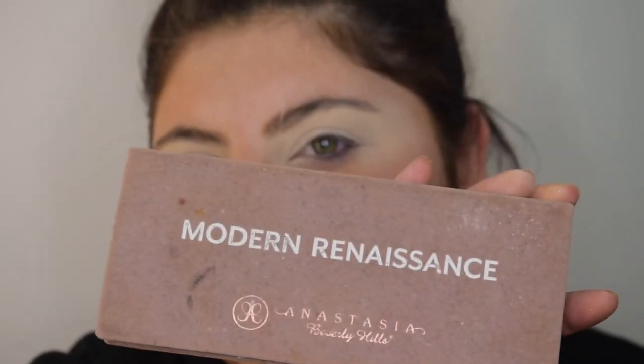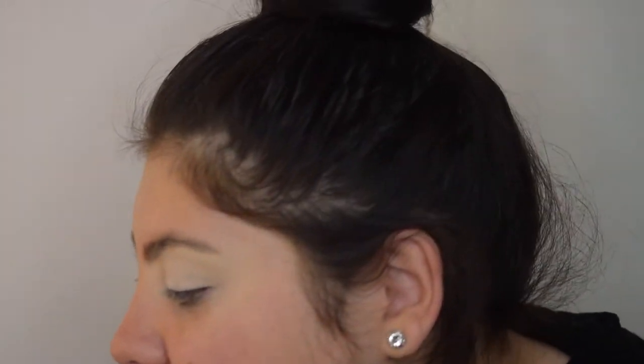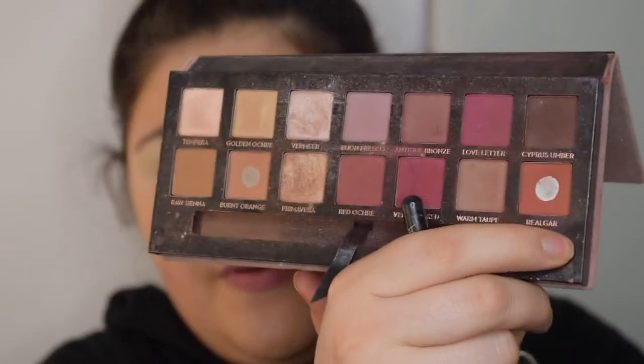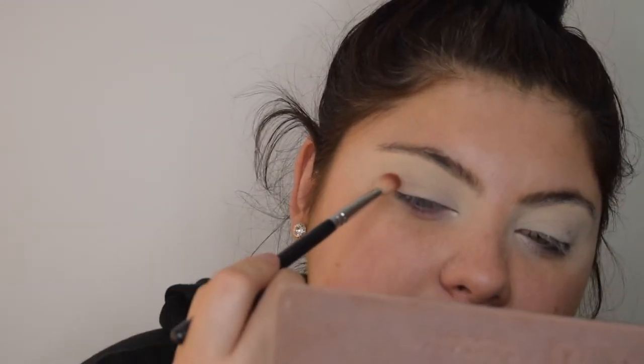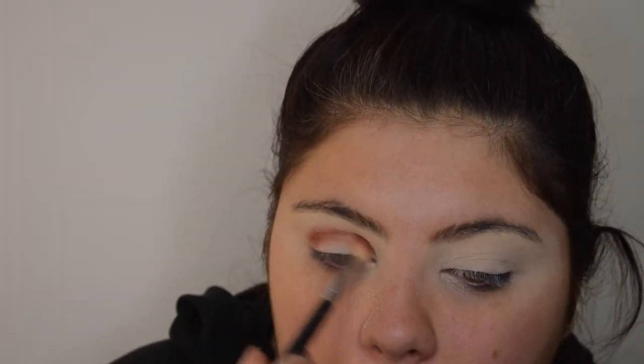The first palette I'm going in with is the Anastasia Beverly Hills Modern Renaissance palette. I think this is my third one — I've used this palette for years since it came out. I love the warm oranges and I will be using those in this look. The brush I'm going in with is the Zoeva 227 Luxe Softer Finer, and I'm using the 'Real' shade from the palette, placing it into the crease — we're just placing the product, not blending.